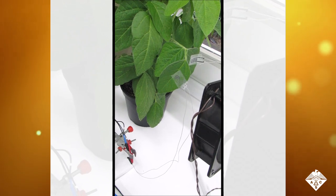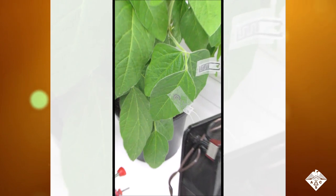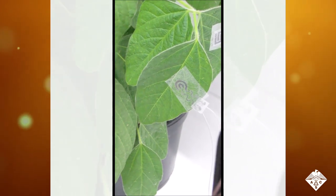Similarly, plant wearable devices could help farmers and gardeners remotely monitor plant health, including leaf water content, a key marker of metabolism and drought stress.